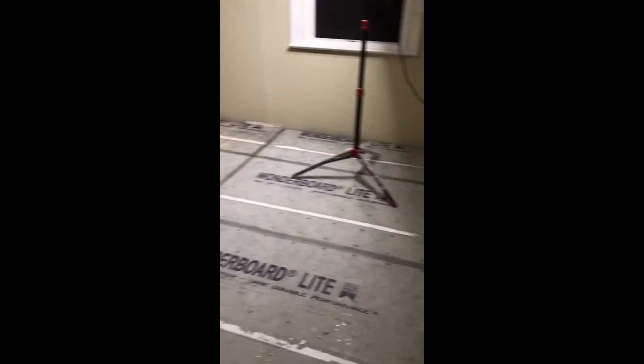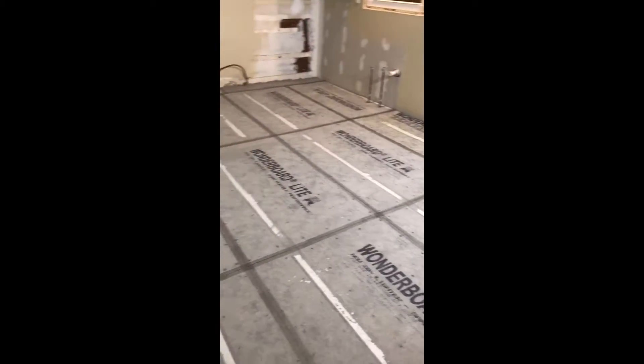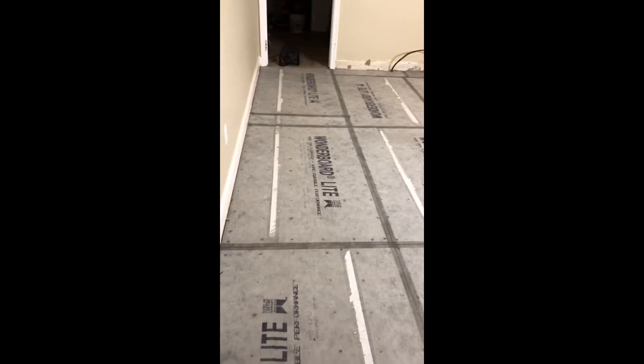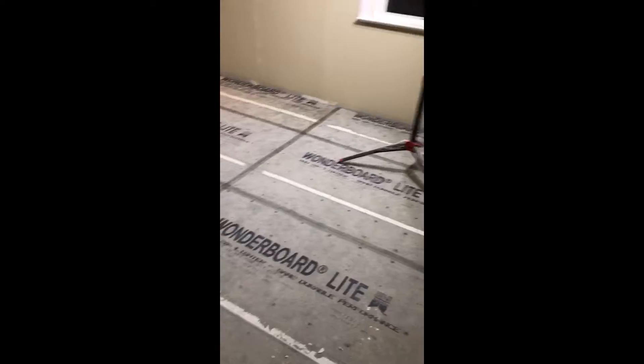The Wonder Board Light is all down and cut, we've got our mesh tape on there. Next is the thin set — put it on the mesh tape and the joints — and then we're going to be able to put our beautiful 12 by 24 tile on top. It's all screwed down and this kitchen is going to be nice afterwards. That is our second stage, folks, and we'll be back with the third.